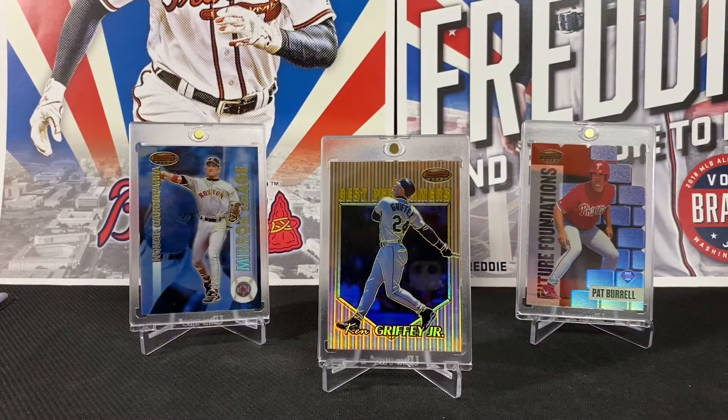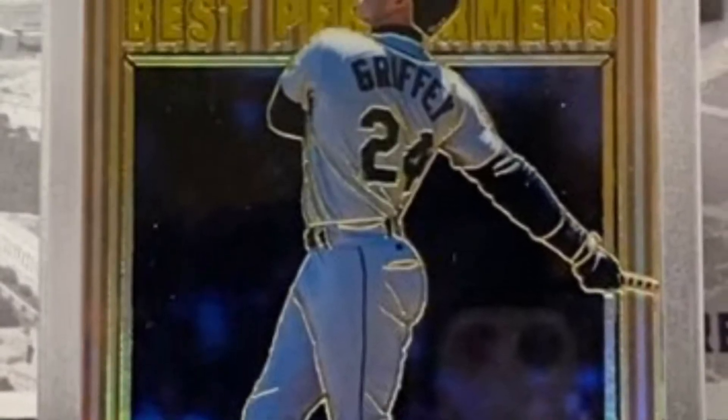There we go — a box of 1999 Bowman's Best. Thanks for watching the video, guys, and remember: if you collect, do it for the love of the hobby.